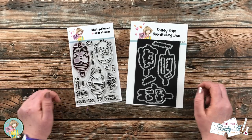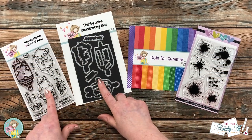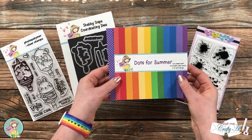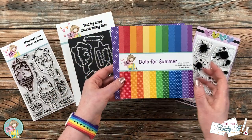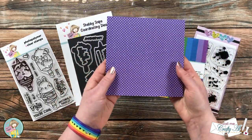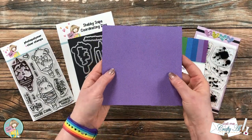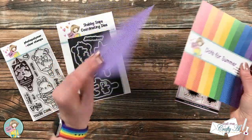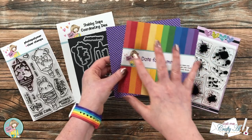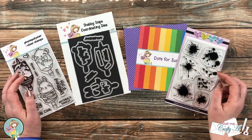Let's take a look at some of the other products I'll be using today. Not only will I be using the Critter Pop stamp and die bundle, but also a couple other items from the shop. In the middle I'll be using some scraps from the Dots for Summer paper pad — a set of brightly colored pattern papers with large polka dots on one side and tiny polka dots on the other. I love the bright fun colors and being able to choose which side to use. There's also a Dots for Spring paper pad that's basically the same but in pastels.